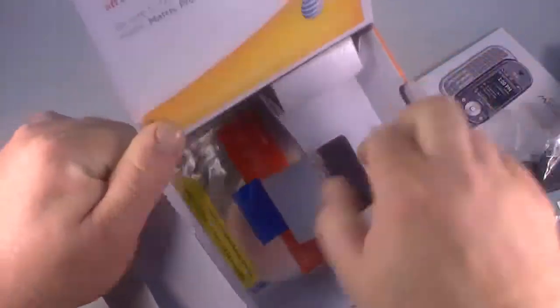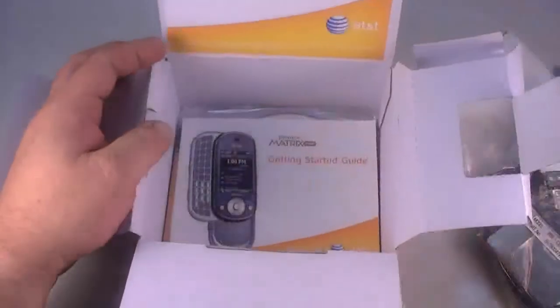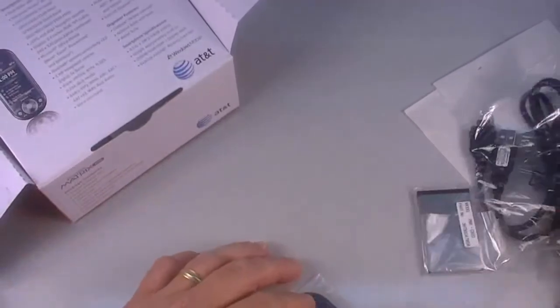And there's a little something else down in there — a 30-day Napster free trial. So let's take a look at the phone.